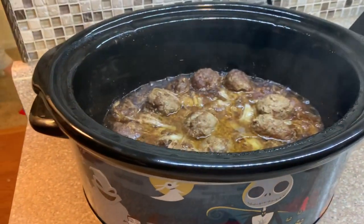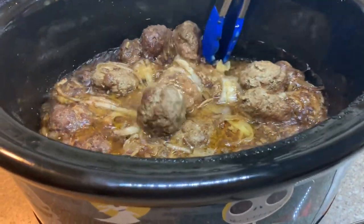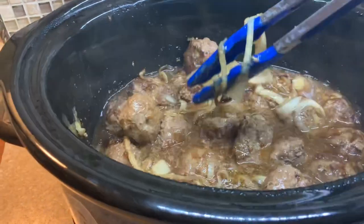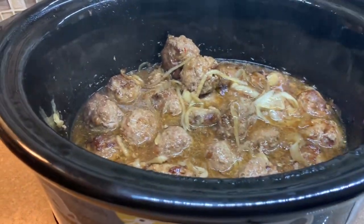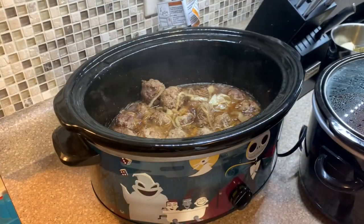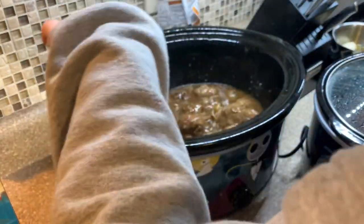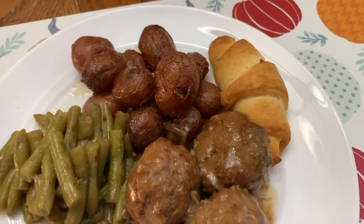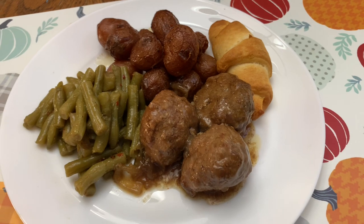Here are the meatballs all done — they've been in about six hours at this point. The smell in this house was so good between the potatoes cooking and these cooking. I made a little cornstarch slurry just to thicken up that gravy, and it was so good. I kept it on warm until it was time to serve. I served it with some green beans and some crescent rolls, and other than me overcooking the potatoes, this meal was a 10 out of 10.